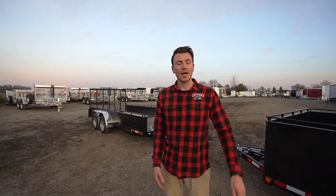Hi guys, thanks for tuning in to Action Trailers Tutorials. I'm Shane Thompson, and today we're going to do a tutorial on our Mennonite series steel landscape trailers.